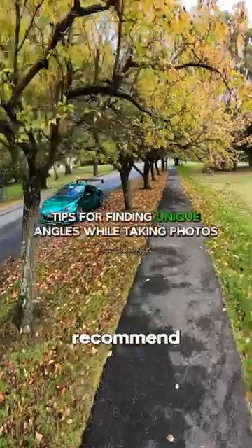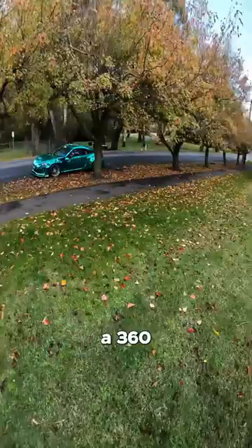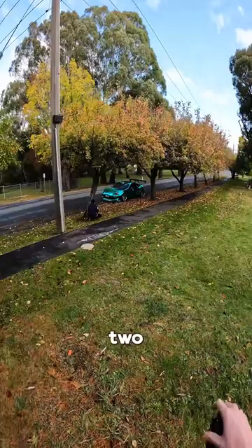I always recommend when you're shooting, have a walk around the car and just get some ideas — do a bit of a 360 around the whole car. Now this is a cool spot right here, so I'm going to try and position the car in between the two trees right there.